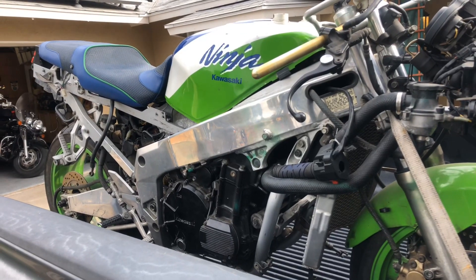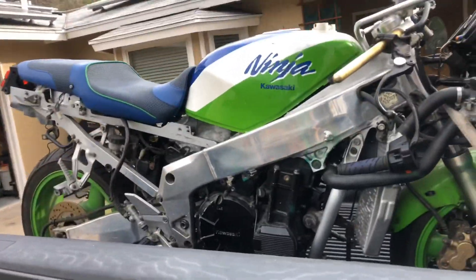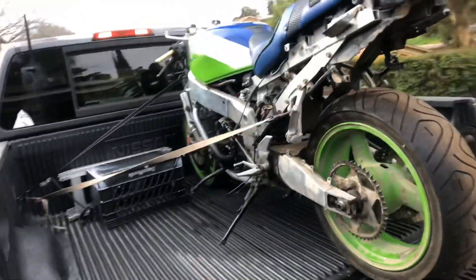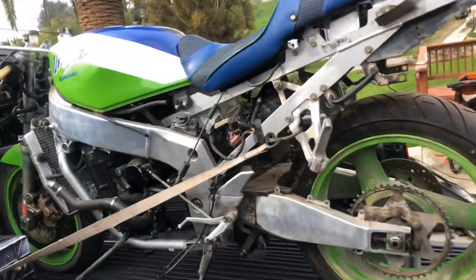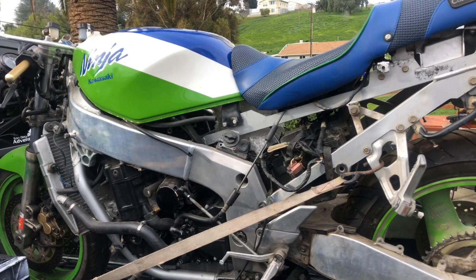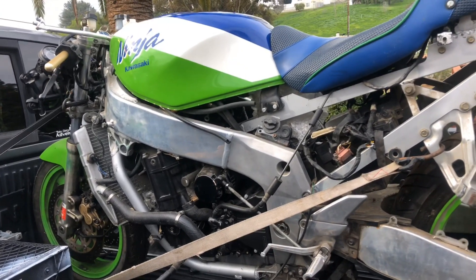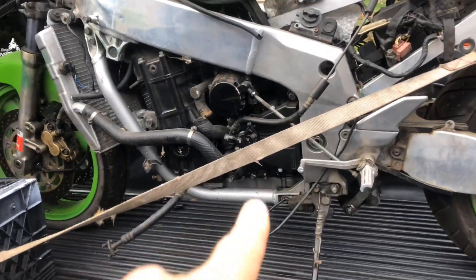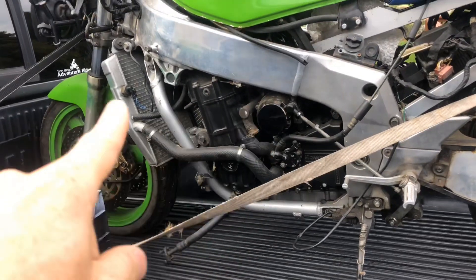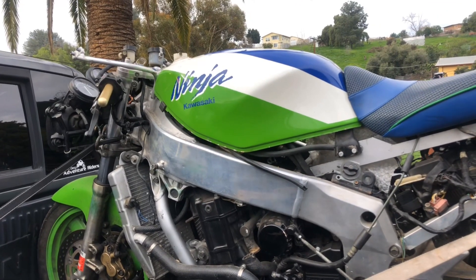We have never fired this thing up - we don't know if it runs. We have cranked it over; I did a video on that a long time ago, over a year ago I believe. What I'd like to do is get it unloaded, take a look at the wiring - I kind of started getting that laid out. I think a neutral sending unit needs to go in, put some oil in it, maybe a little bit of water, and see if I can get a little bit of spark out of it.